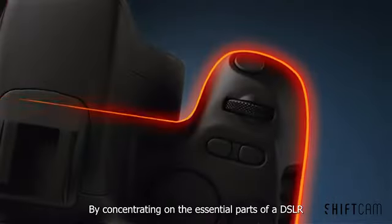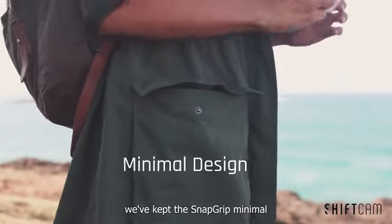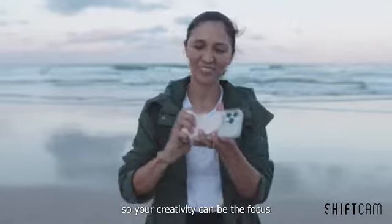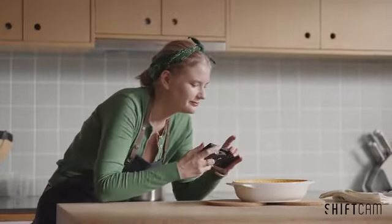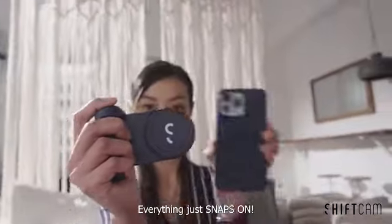By concentrating on the essential parts of a DSLR, we've kept the SnapGrip minimal, so your creativity can be your focus. SnapGrip — everything just snaps on.